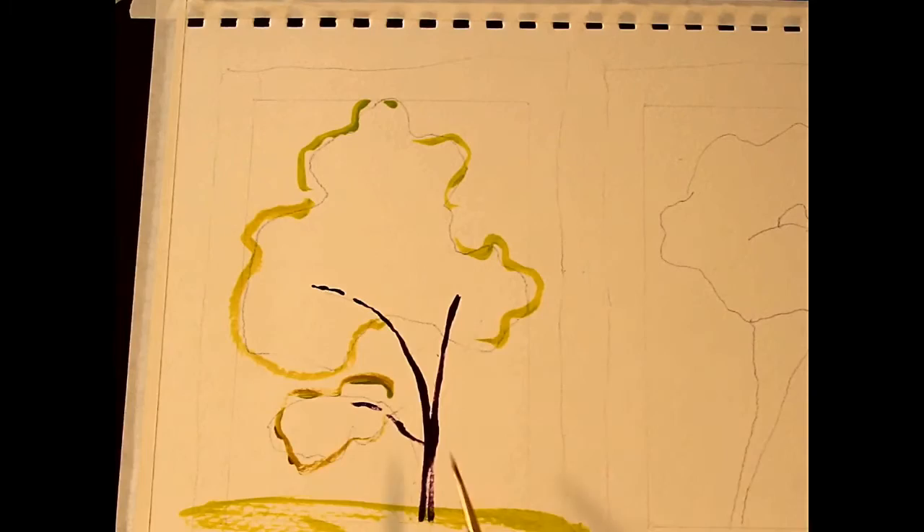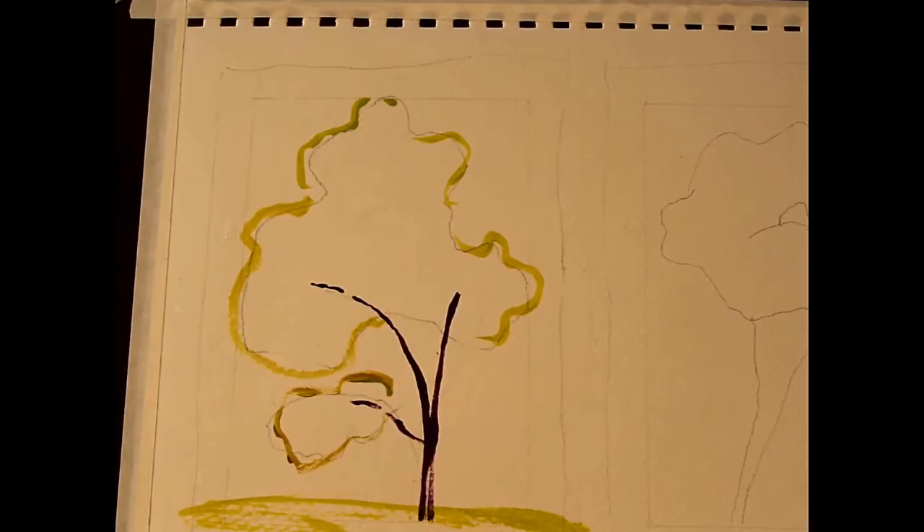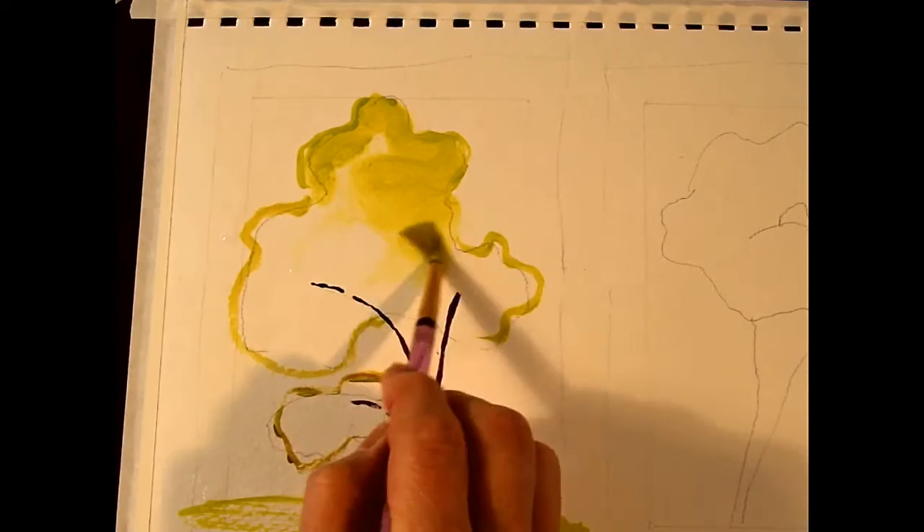I'm just going to wet my page down from the very beginning and see what happens. Let's start with a fairly thin color of my yellow-green.